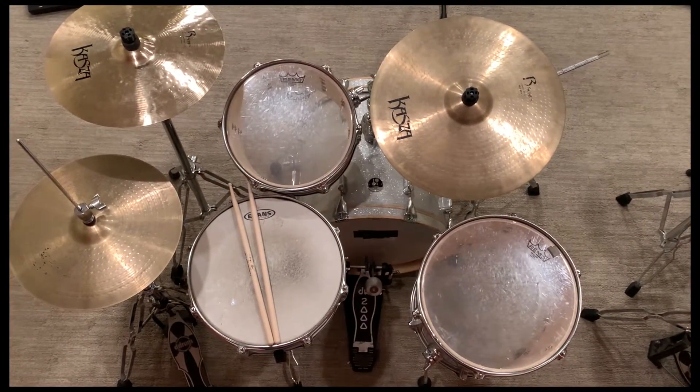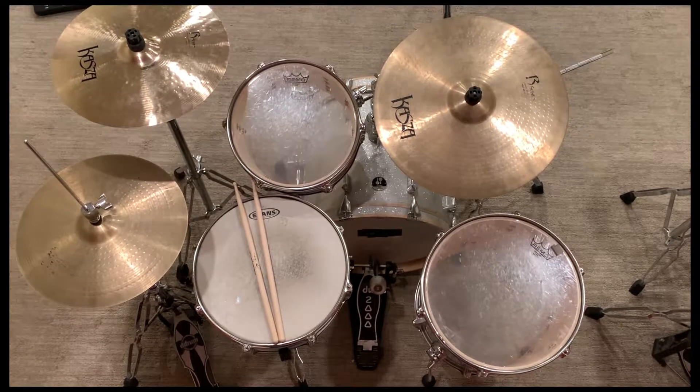Hey everybody, I'm gonna just do a quick video to give you a view of how to set up a drum set.